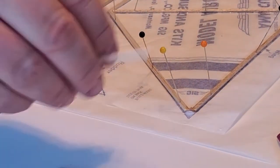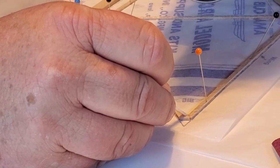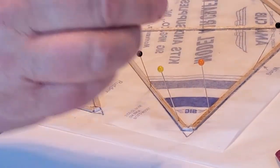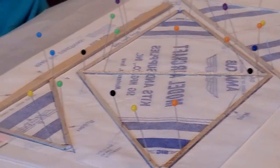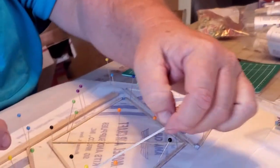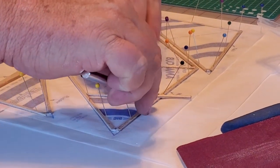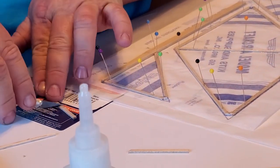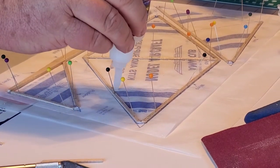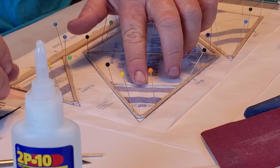That one has plenty of glue on it. So we're going to bring this over and put a little bit of accelerator on this to get this party started. We're going to use that pin there. This piece of scrap right here already has an angle on it, so I could probably just turn this around - and oh yeah, look at there!